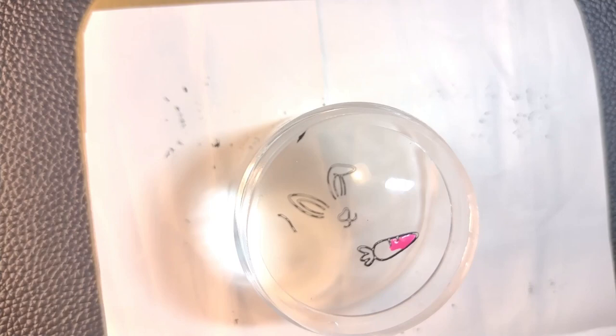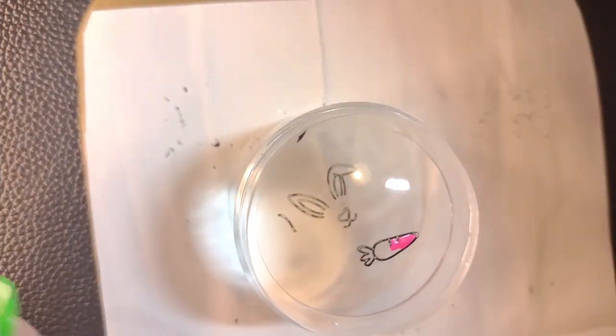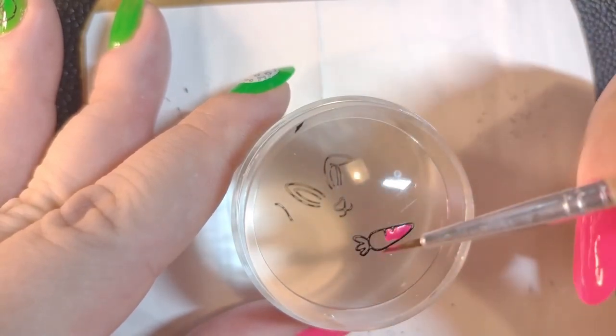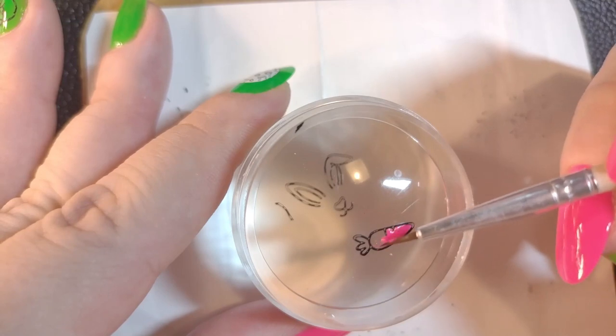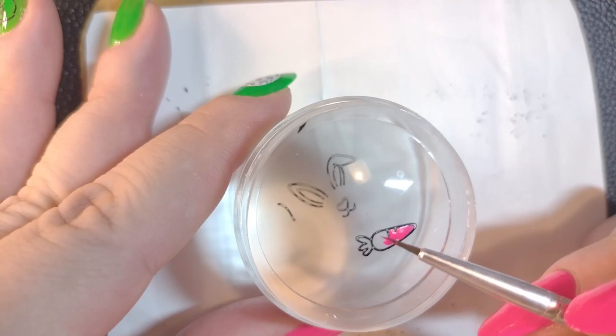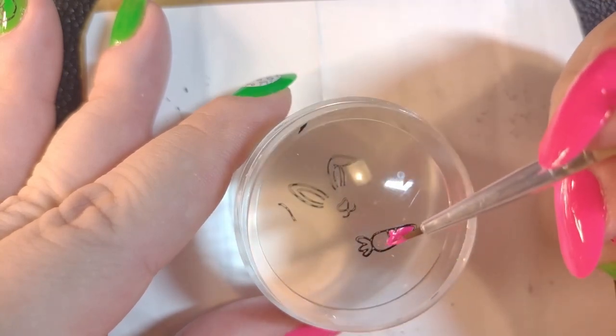One reason it's taking so long is because I'm having to pour more polish out — I just poured a little drop, but then it starts to dry and gets really thick. So I poured some more to be able to continue painting, and also cleaned the brush, because the polish on the brush also starts to get a little thick.